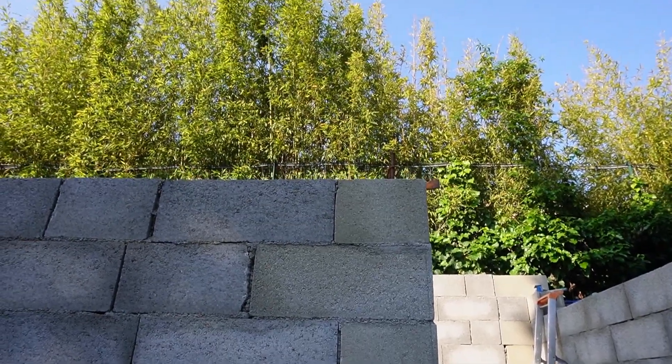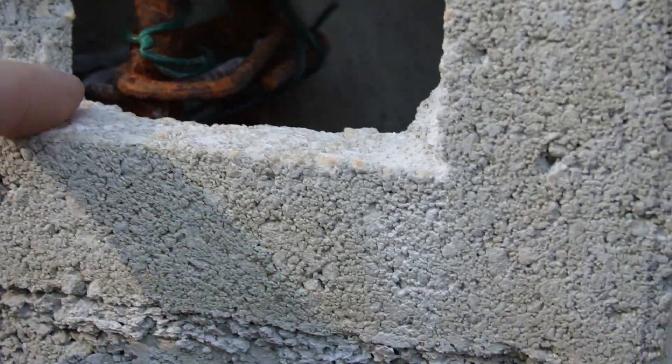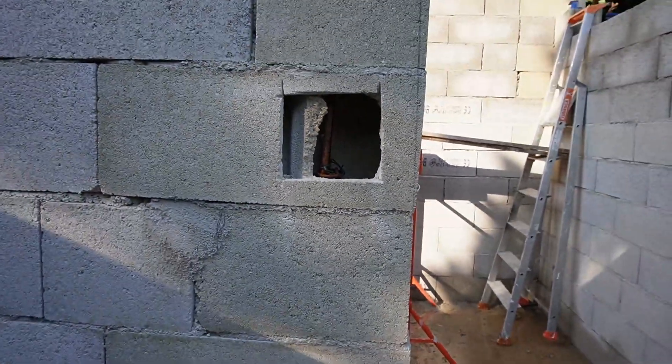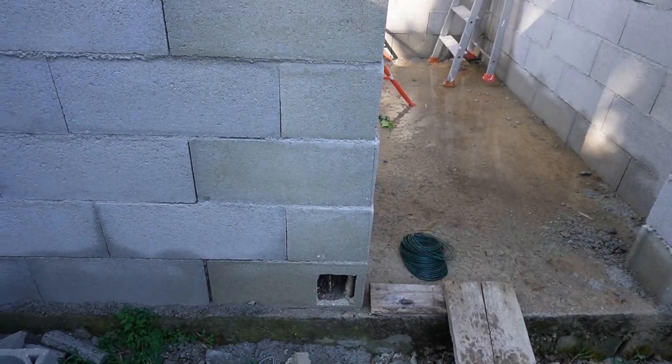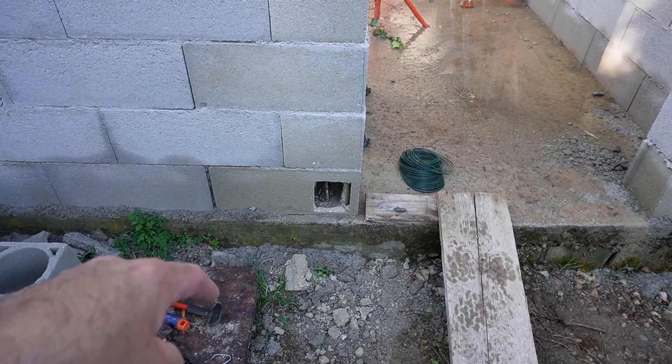On verra également le coffrage des chaînages horizontaux avec le linteau au-dessus de la porte. Voilà le chaînage qui dépasse pour être lié au chaînage horizontal, et j'ai ligaturé le chaînage vertical en descendant jusqu'en bas. En plus du chaînage, je vais couler du béton fibré parce que j'ai de la fibre en pagaille. Le béton fibré à lui seul va déjà beaucoup améliorer les choses. La structure est fixée sur la dalle — c'est pour ça que le chaînage vertical vient se prendre à la dalle, et je l'ai scellé au chimique.